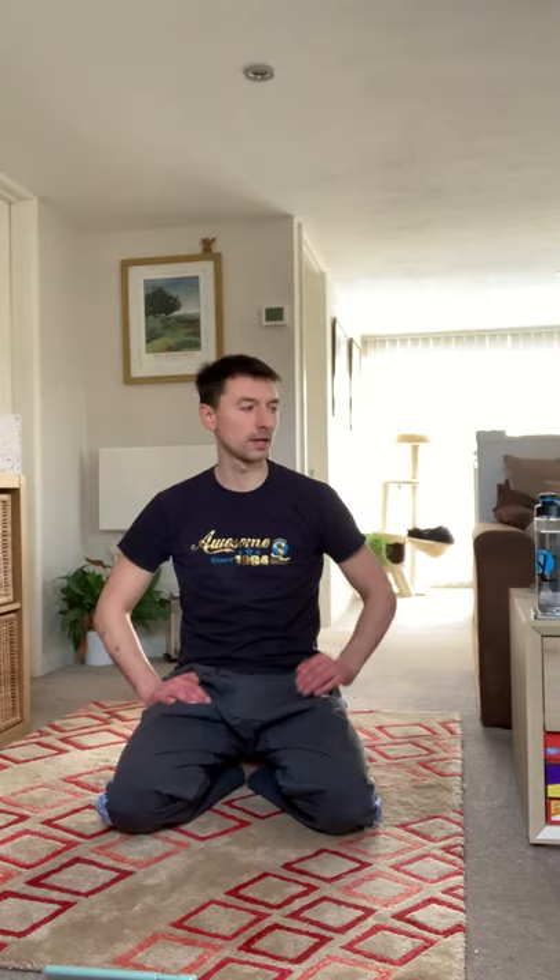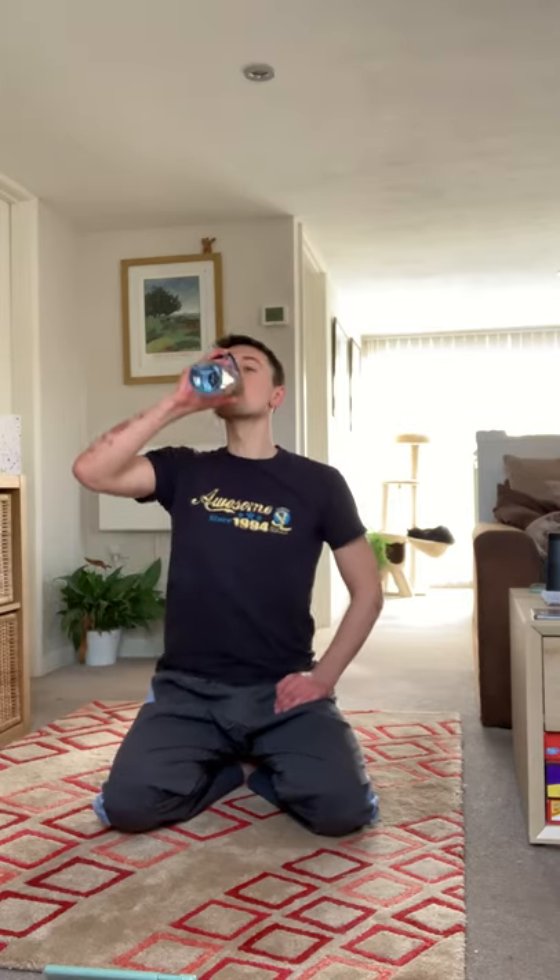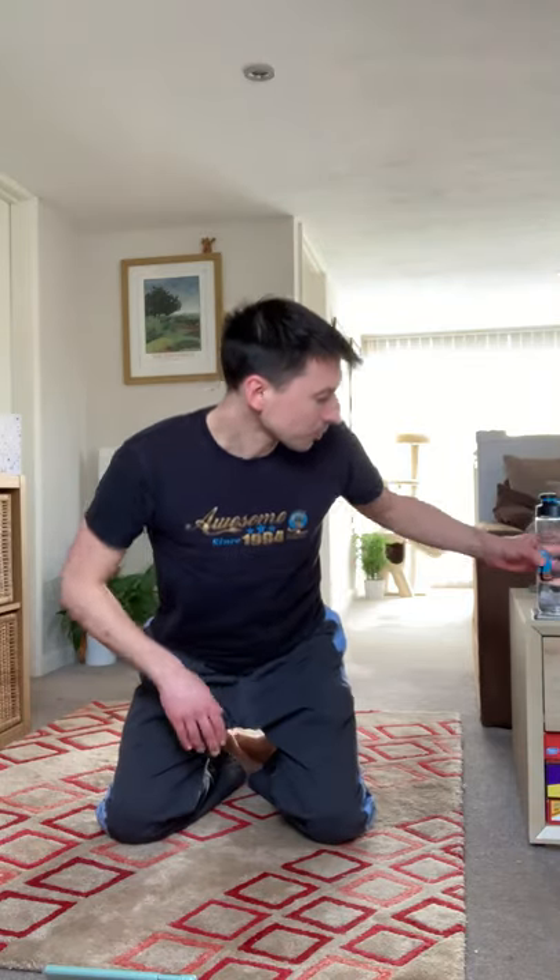Put loads of effort into it. Once again, thanks for joining me — really appreciate it. If you liked the exercises, if you liked the HIIT session, just let me know and I'll do another one tomorrow. Thank you very much, guys. Goodbye.